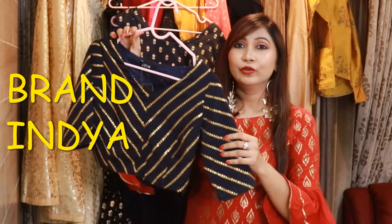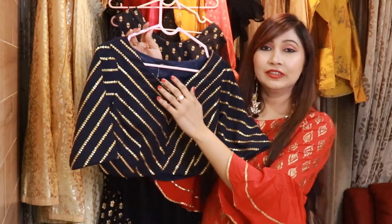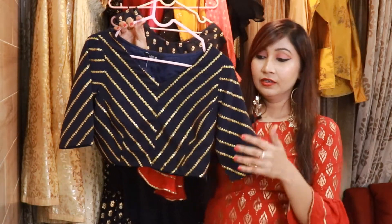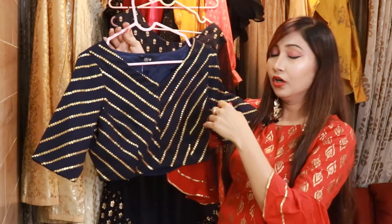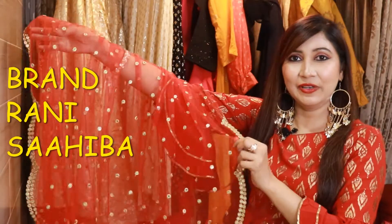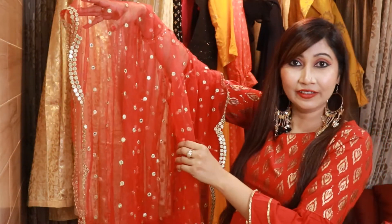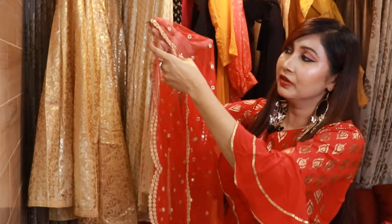The second blouse is a blue and golden color blouse. You get a V-neck and the material is georgette. On the side you get a zip fitting, and the sleeves are half sleeves — neither short nor long. Throughout the blouse you get a golden color. The next item is a golden color dupatta with mirror work throughout and double mirror work on the sides. This dupatta is from the brand Rani Sahiba, available on Amazon.